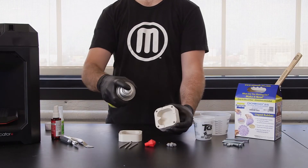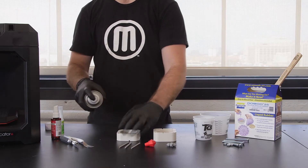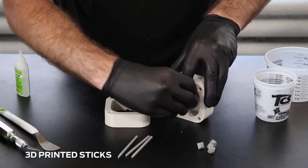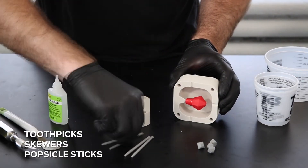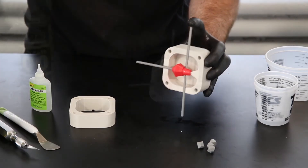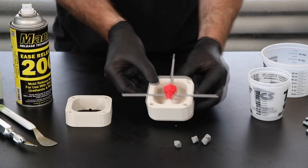Spray all mold components with mold release. Your model will need to be suspended in the mold. You can suspend your model using printed sticks like the one shown in gray. You can also use toothpicks, skewers, or popsicle sticks. Using super glue and activator, you can glue the sticks to your model. Once you've suspended your model in your mold, spray the entire form with mold release. This will ensure your model can be removed from the silicone mold.